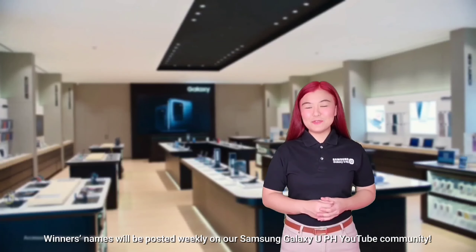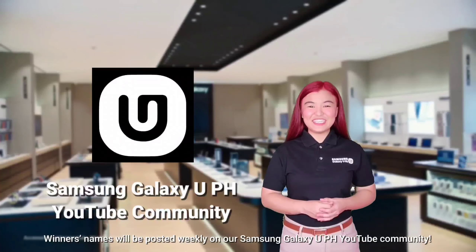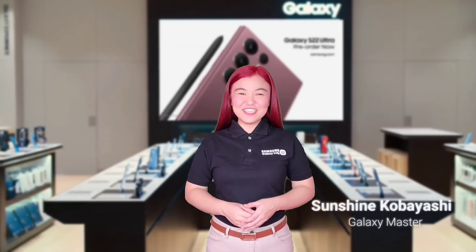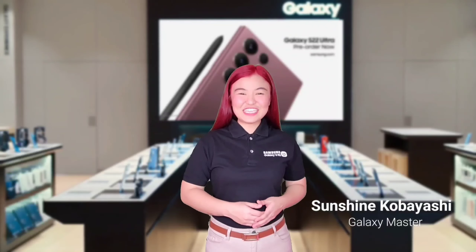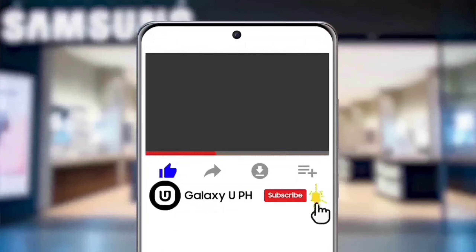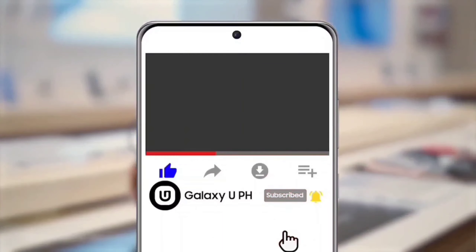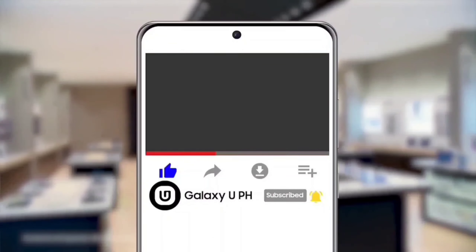Winners' names will be posted weekly on our Samsung Galaxy UPH YouTube community. Keep safe everyone! Once again, I'm Sunshine, leaving you with a great Samsung day. If you like this video, hit the like button and tap the notification bell to keep you updated with the latest news from Samsung. Don't forget to subscribe to our YouTube channel, Galaxy UPH.